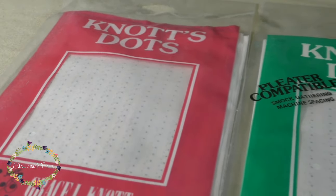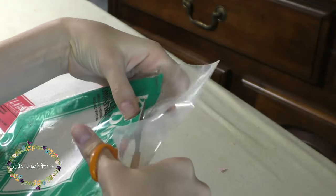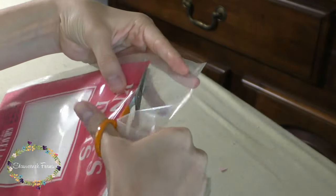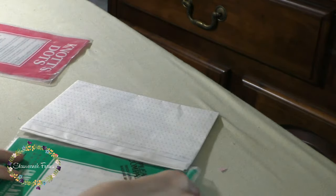Hey everyone! Pleating by dots is a way to pleat without a pleater, and it is super easy. Sure, it's nowhere near as quick as using a pleater, but if you're not sure you want to invest in a pleater yet, or maybe you're just fed up with your pleater — say if the needles have been breaking on you or something — give dots a try.